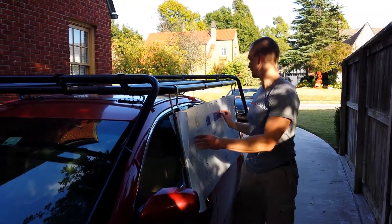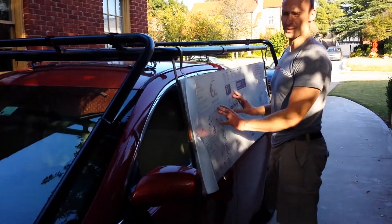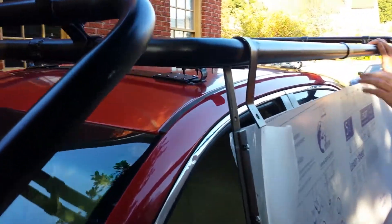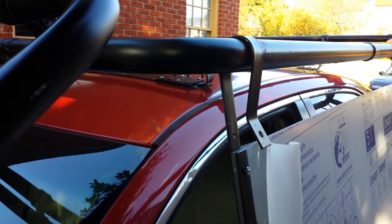We've got the sheet of polycarbonate up on the side of the car and we've got our two hinges. Right now we're basically trying to figure out where we should put the middle hinge.